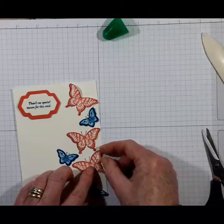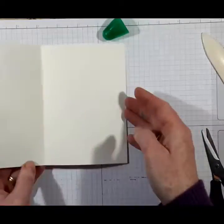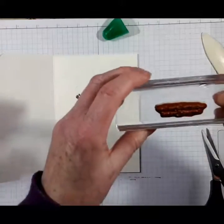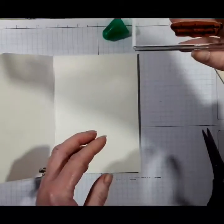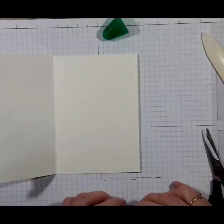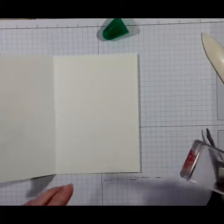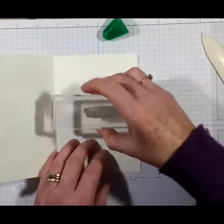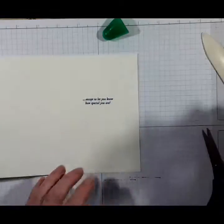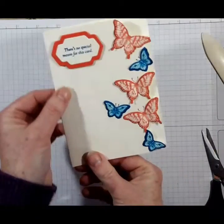I do tend to like most of the cards that I make. Let me check the sentiment's straight. There we go — a little bit crooked but hey ho. And there we have it.